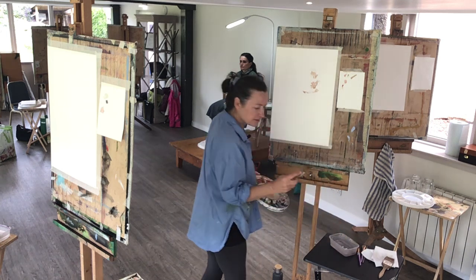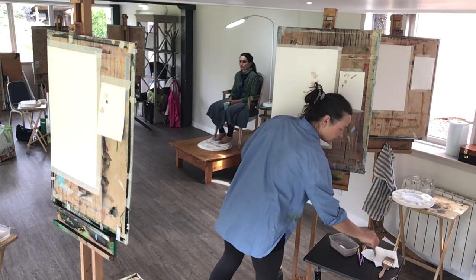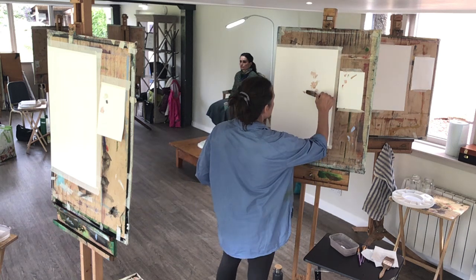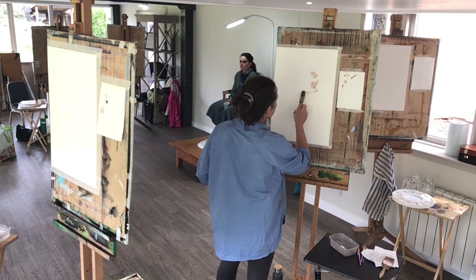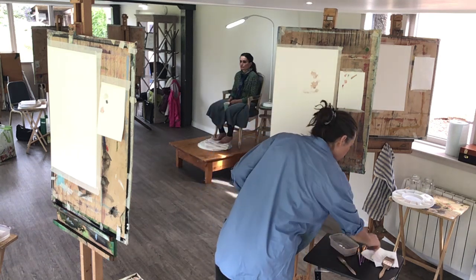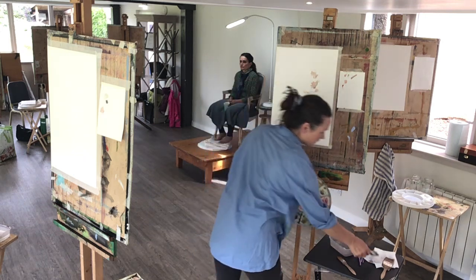I'm wetting the brush all the way up to the metal bit so it's not separating at the top, then drying it off so it's damp, and I'll soften the edge of that a little bit for now.